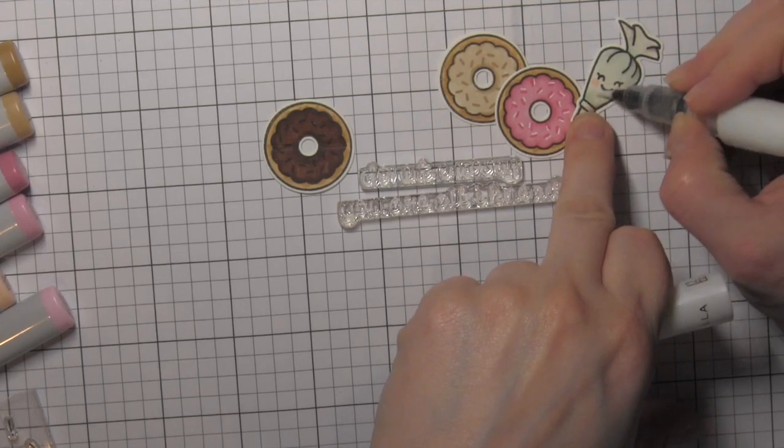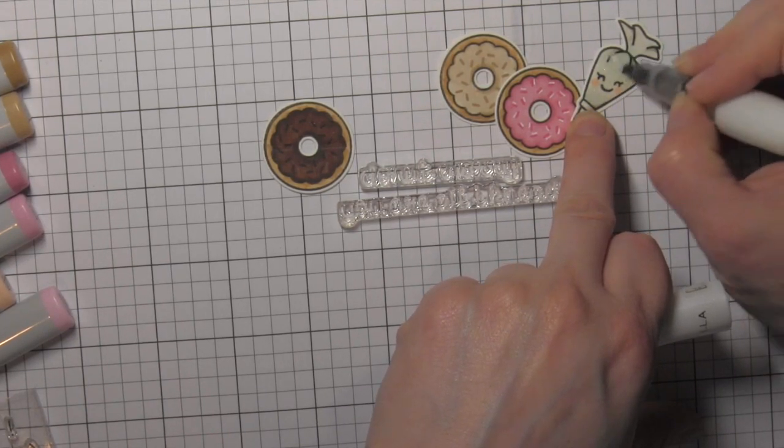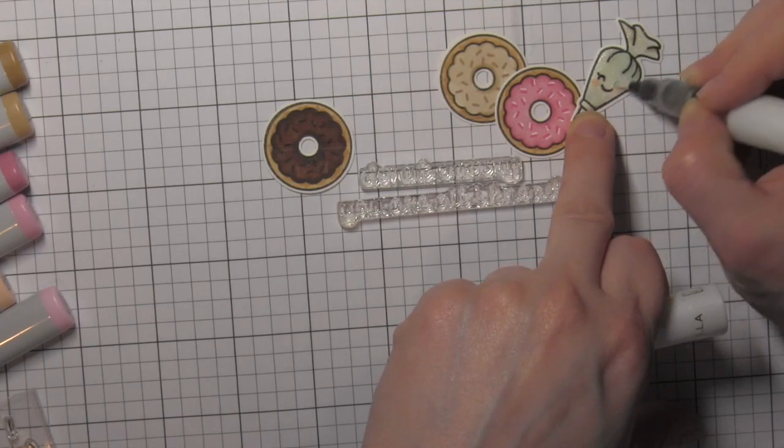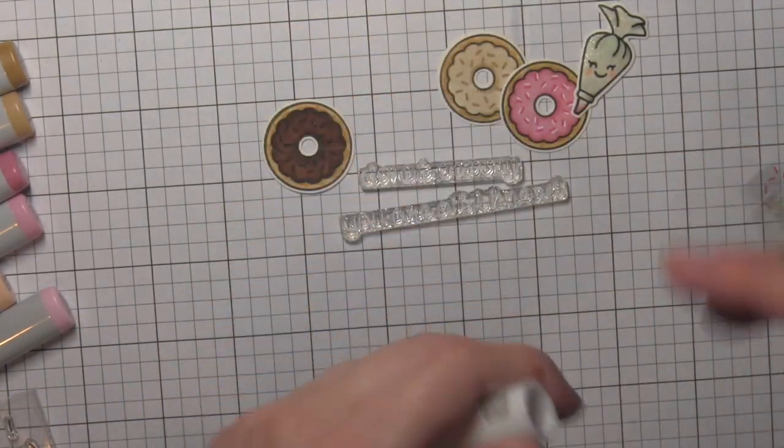I've kind of laid out my donuts, my pastry bag, and the greetings I'm going to use. I'm going to go over the pastry bag with the Wink of Stella clear glitter brush pen to make it nice and shiny and glittery.